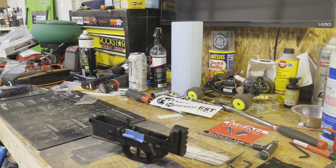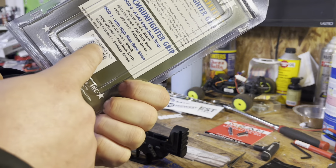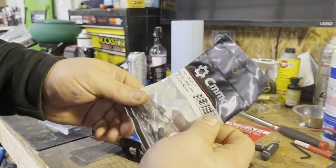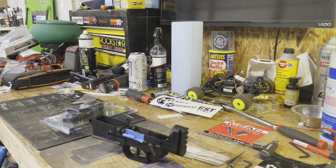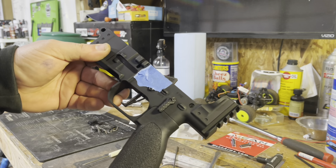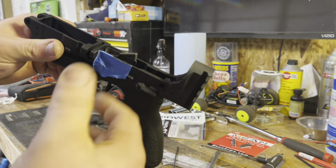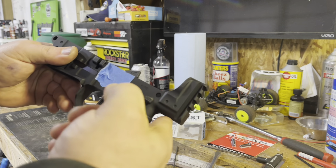Hopefully once the detent's in there, there's no side-to-side movement. We got the BCM Gunfighter — I believe Mod Zero — get this thrown on, along with the safety pin and spring. I set the safety for just the 90-degree throw for now. This does do 60 and 90 degree throw. It's pretty stiff and needs to be broken in.